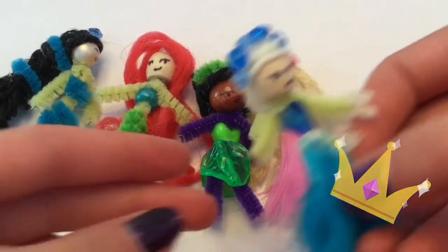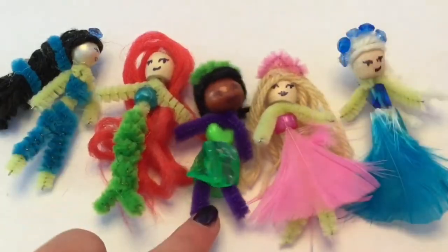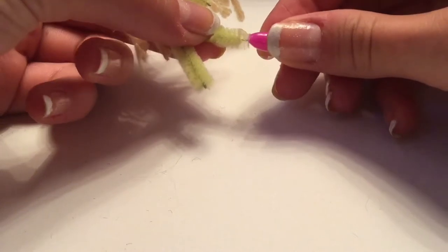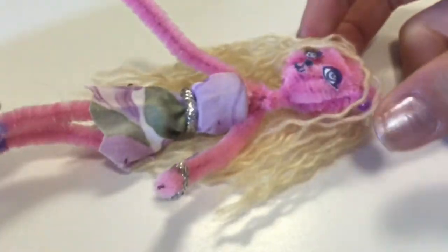I also wanted to show you these Disney princesses I made. This one is Elsa, and she has a braid. I also made Aurora, Tiana, Ariel, and Jasmine — I really like these ones. You can also add little shoes if you want, as you can see I'm doing here.